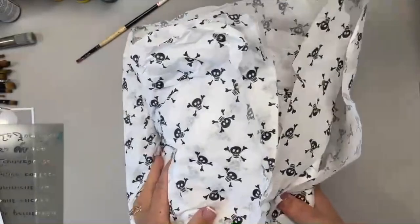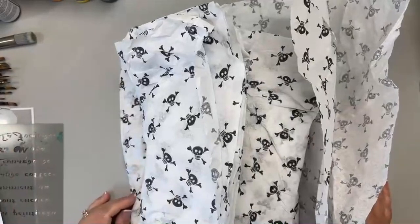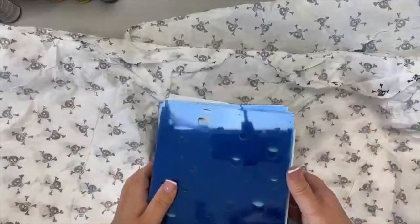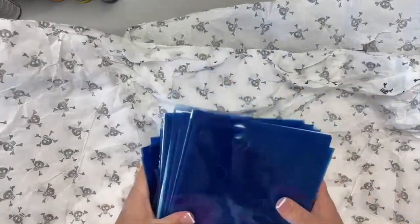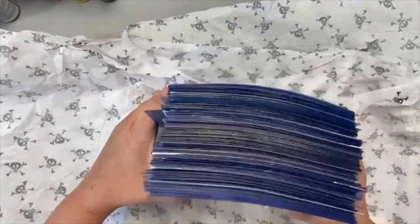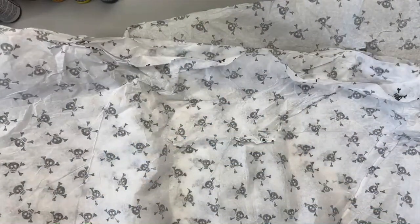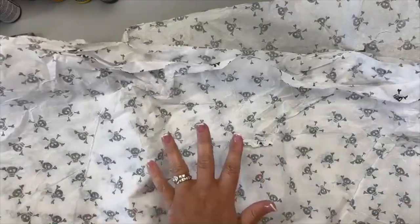When you get a package with this kind of tissue paper, you can probably guess it's from Tracy Moreau. I finally got my stencil order in — stencils that have been out of stock for a while are now back in stock, with a couple of new ones as well. Those are loaded on my website now.